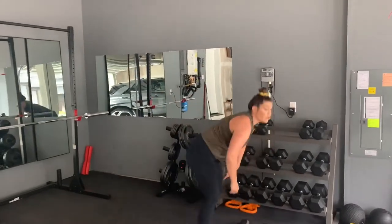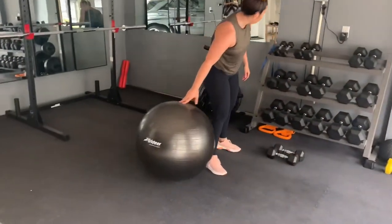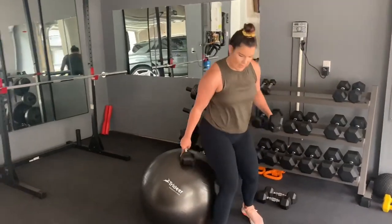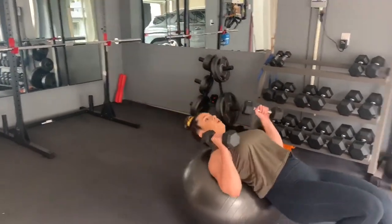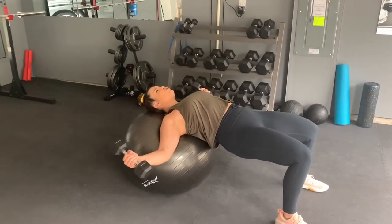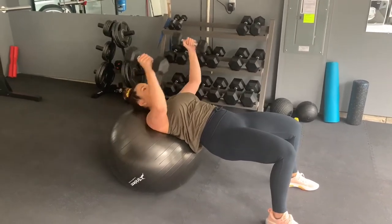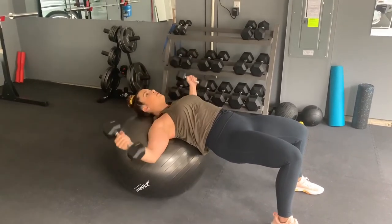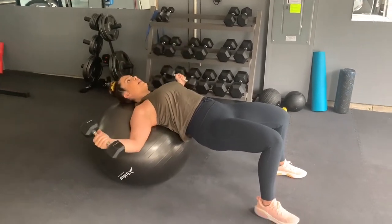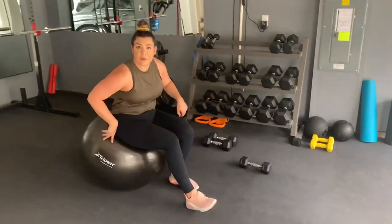After you finish your reps there, go right into your chest flies, which we can also do with the stability ball. I'm going to grab the lighter weight for these. Same position as the chest press — roll down, support your neck and shoulders, arms up, stretch that chest. Use what I'll call the armpit fat muscles — it's going to be right outside your armpit if you do this correctly. Stretch and flex, 10 reps here.